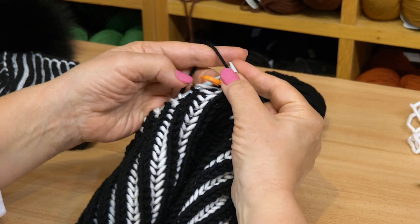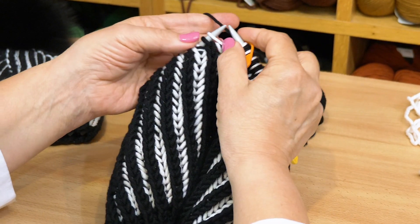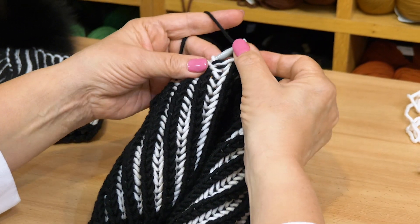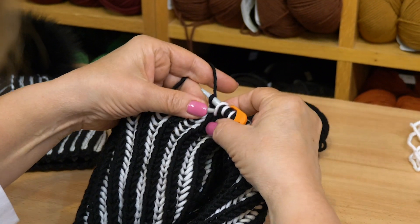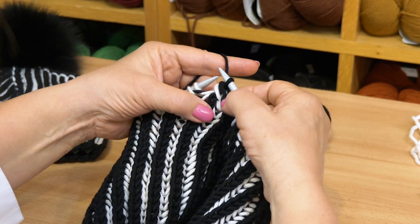Then we are at the next marker. We move the marker and do the same exact thing again. We slip the brioche, then we knit the next brioche with a purl stitch together, and we pull the first brioche — which we slipped — over these two.